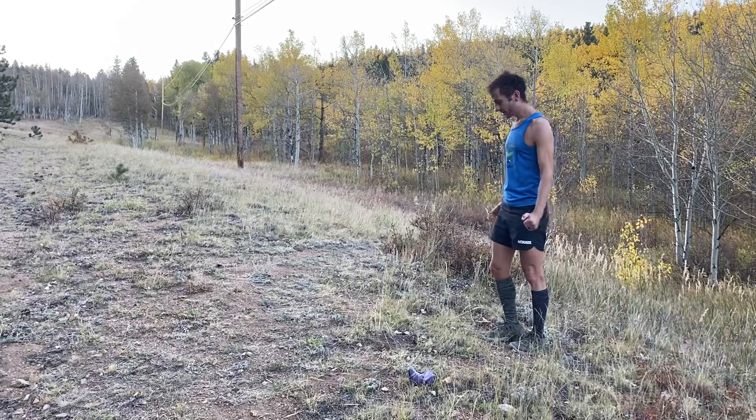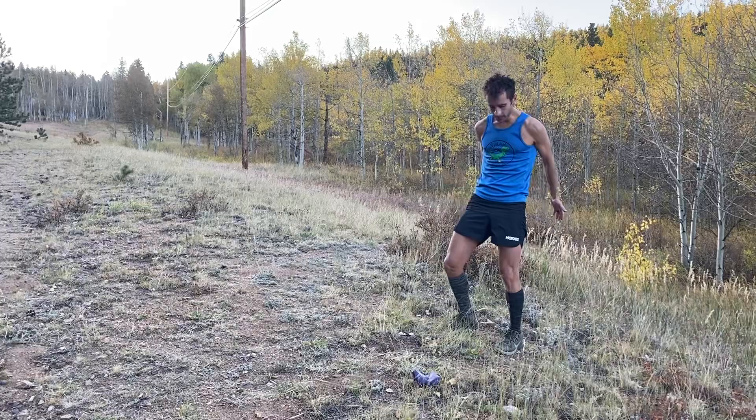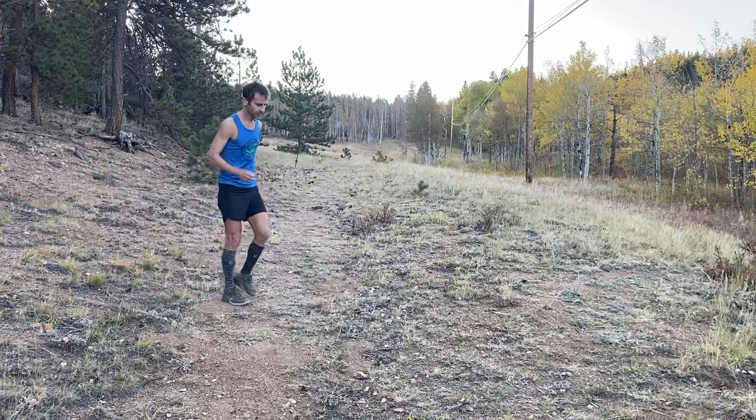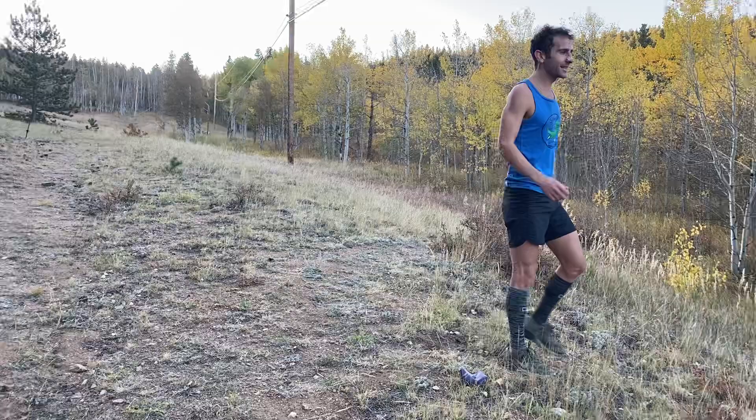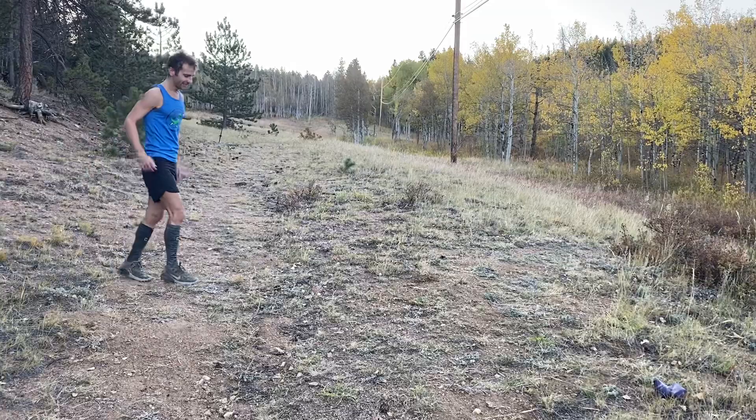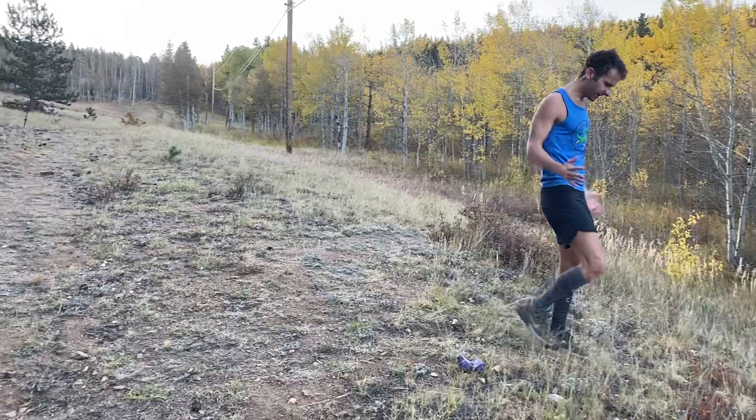Now we're starting to hit the crux of it — butt kicks to start. These aren't really specific to running, so don't do them too exaggerated. Do them more like a running motion, just a little bit more movement than you might do otherwise. Just a few seconds each direction, and these really start to get your body moving. Running feels a lot more possible right now than it did a few seconds ago out here in the 40-degree temperatures.